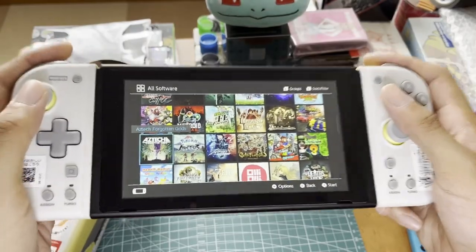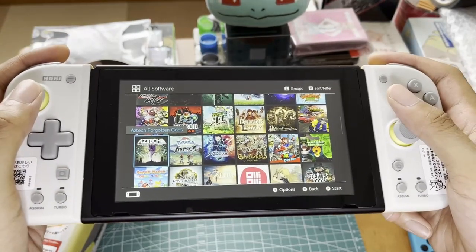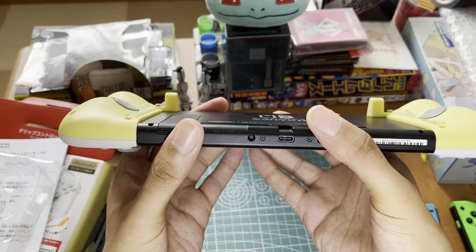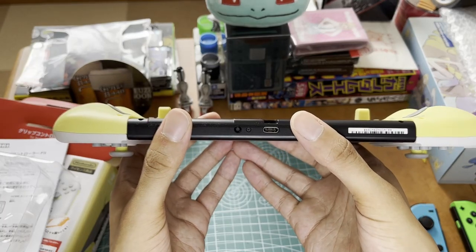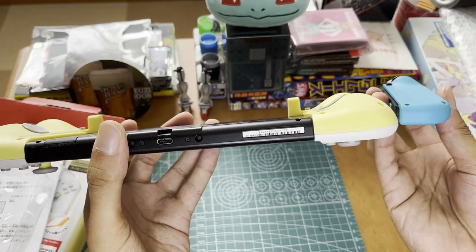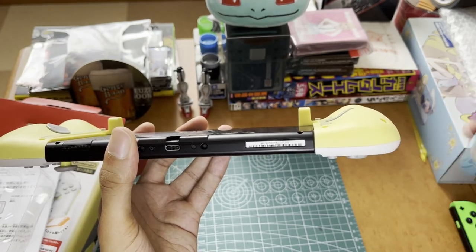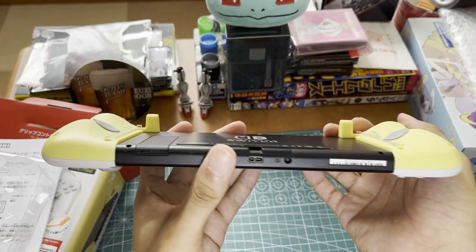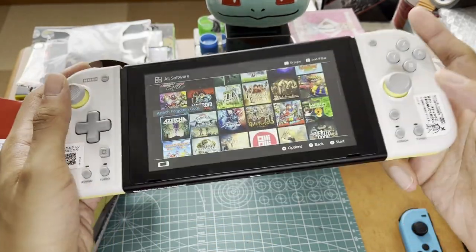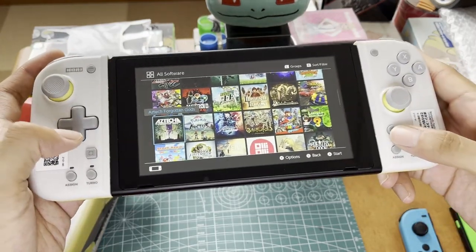I do think it's worth it if you're in the market for a new controller for your Switch. I like that it's not quite as big as the Split Pad Pro, but it's obviously more significant than the normal Joy-Cons, and I personally like that. I'll continue to mess around with it and answer any questions. I don't think I actually need the extra back button functionality, but it's there.